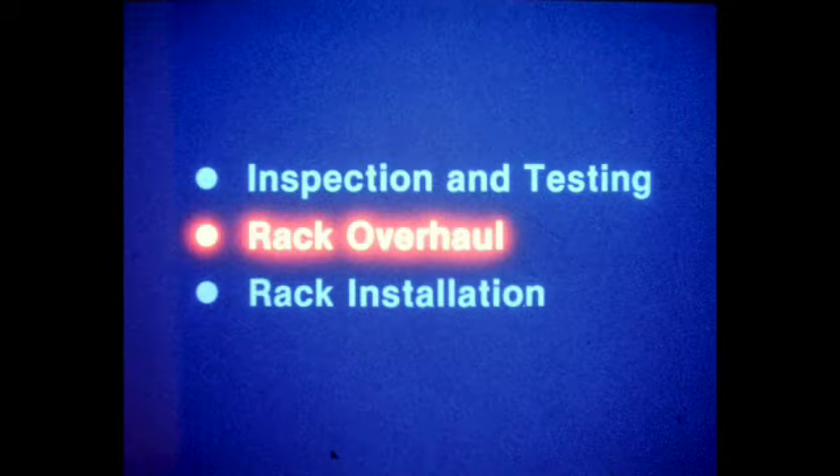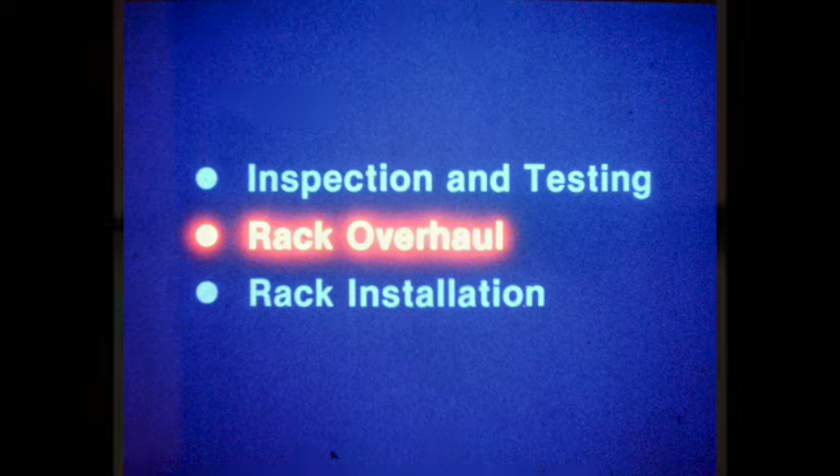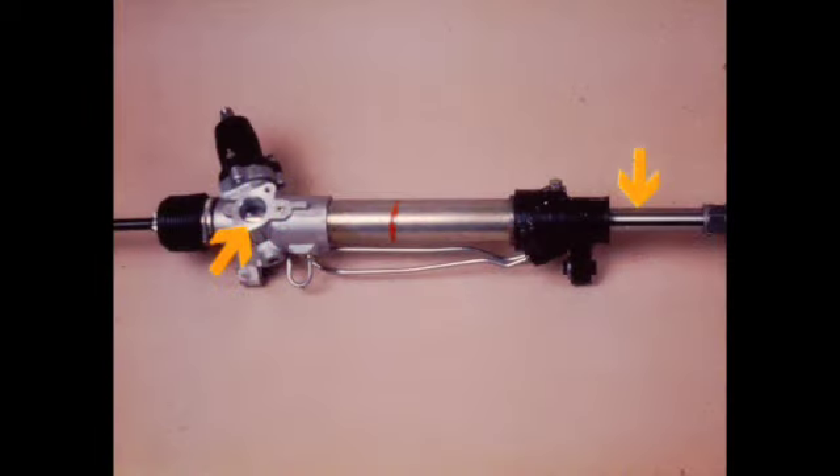The inspection and testing steps illustrated here will enable you to make an accurate determination regarding the necessity for rack unit overhaul. However, it still must be determined if the rack unit is suitable for overhaul or if replacement is necessary. The rack bar condition will make this determination. Check by removing the damper assembly and pulling back the right side gaiter. Move the rack bar through its full range of travel while checking for scoring and wear. If any scoring or wear is found, the rack unit must be replaced. Scoring or wear on the rack bar will damage new seals causing leakage.